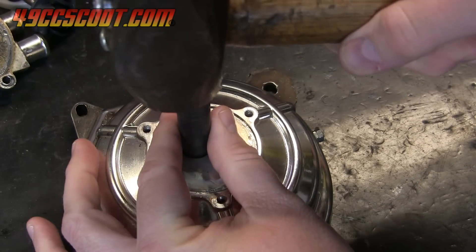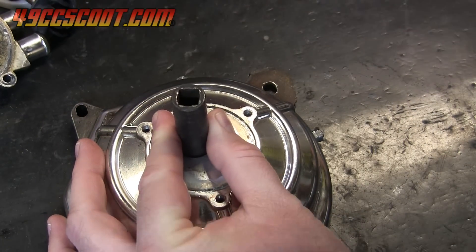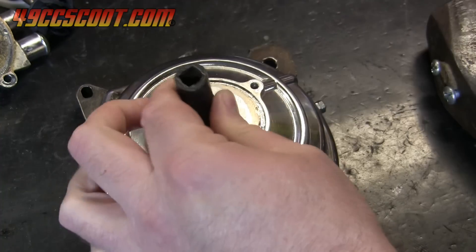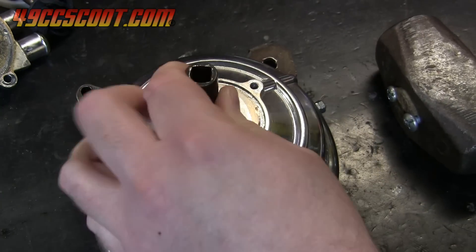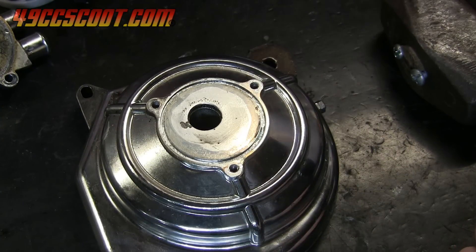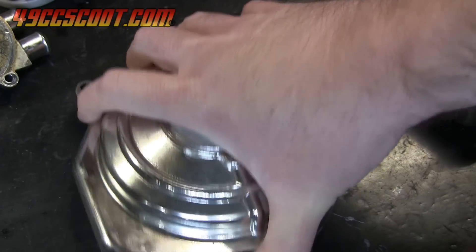The bearings and the spacer can be driven out with a hammer or pressed out. You could try heating the housing to 250 to 300 degrees Fahrenheit with a heat gun or propane torch so less force is required for removal, but as long as the bearings are moving with reasonable force, I don't bother with heat for disassembly.